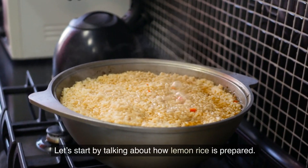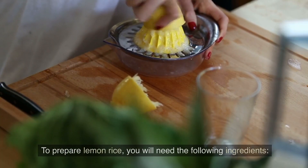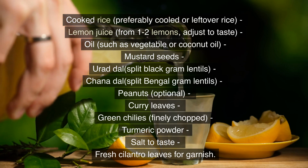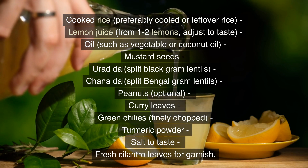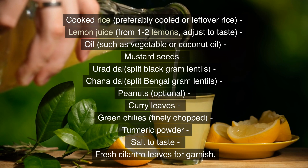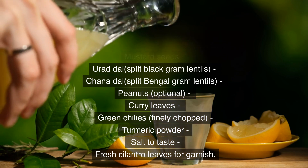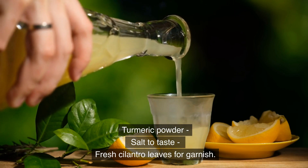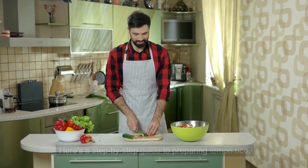Let's start by talking about how lemon rice is prepared. To prepare lemon rice you will need the following ingredients: cooked rice, preferably cooled or leftover rice; lemon juice from one to two lemons, adjust to taste; oil such as vegetable or coconut oil; mustard seeds; urad dal (split black gram lentils); chana dal (split Bengal gram lentils); peanuts (optional); curry leaves; green chilies, finely chopped; turmeric powder; salt to taste; and fresh cilantro leaves for garnish. Here's a step-by-step guide to preparing lemon rice.